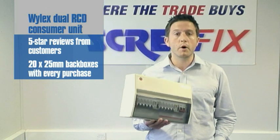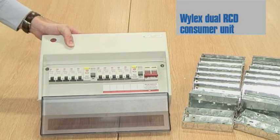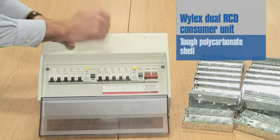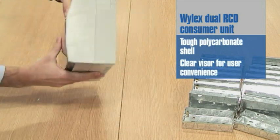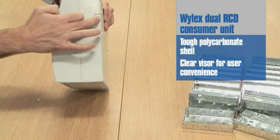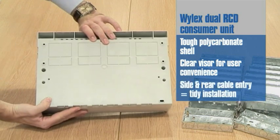Let's have a look at the board in more detail. This consumer unit is made in a tough polycarbonate shell and has a clear front visor. The unit has cable entry points in the side and also in the rear.